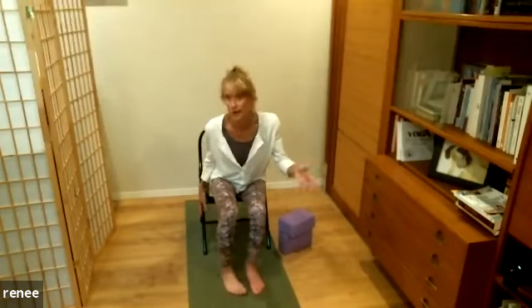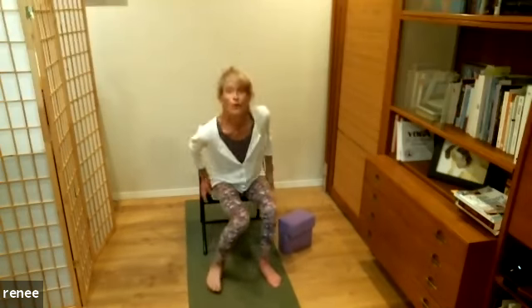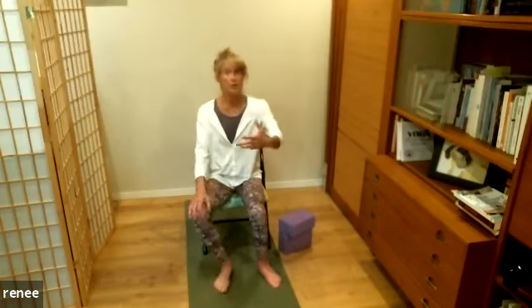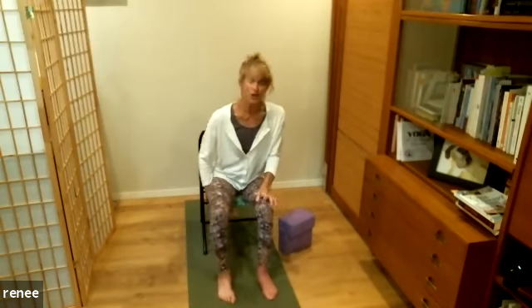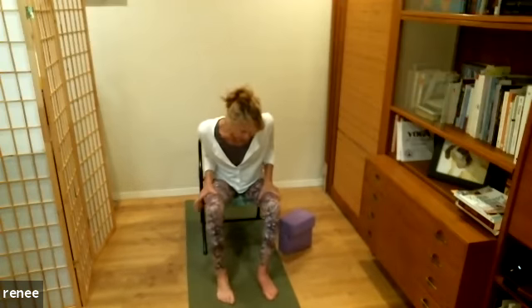I thought this little series of four classes would cover stuff you can do around the house — not just yoga at home because of the virus, but things you can be doing throughout the day. I've found I'm doing yoga throughout the day more often than sitting down for an hour, so we're going to focus on how you can incorporate yoga into your normal routine, even though nothing's really normal these days.